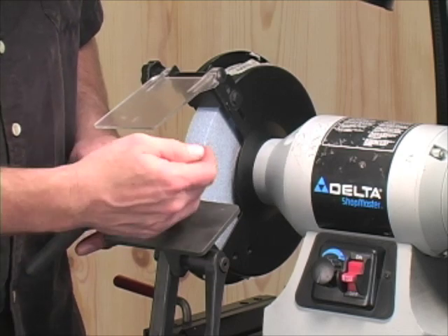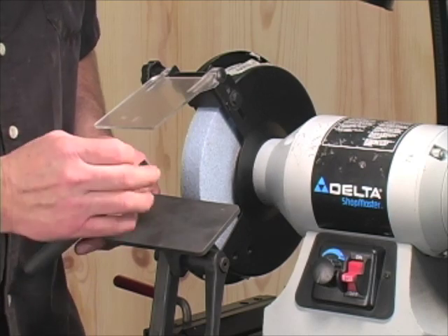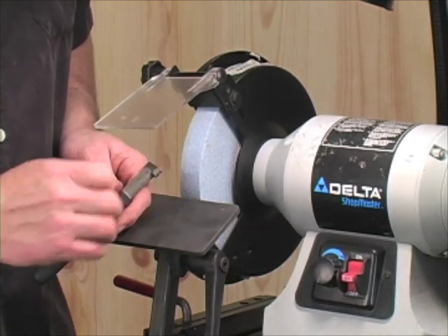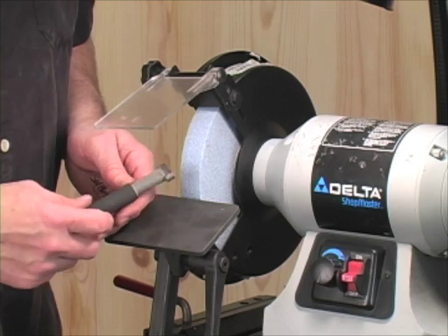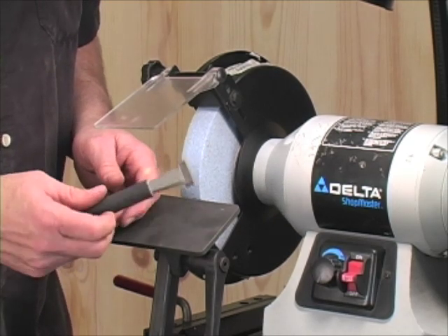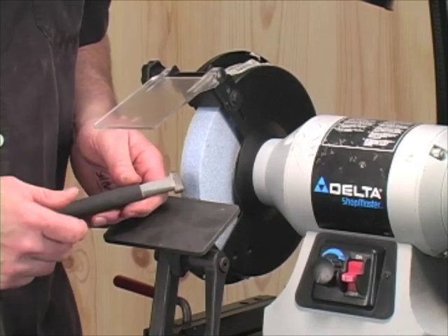If you had used an old-fashioned star dresser, just keep that in mind — the diamond dresser does a really good job, but it will also make your wheel run just a little bit finer than normal. So let me show you how to use it and how we use it in our shop to keep our wheels nice and clean and true. I'm sure that as you see it working, you'll want one of these in your shop.